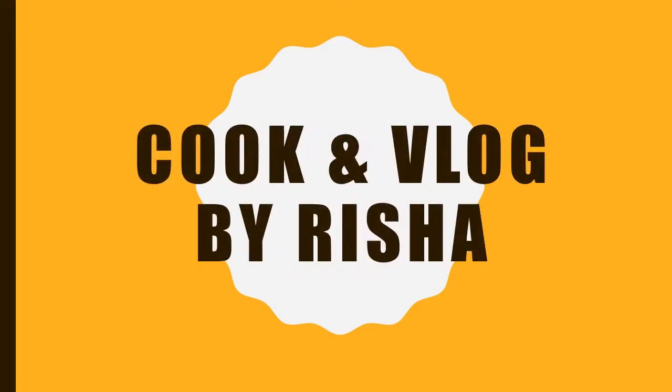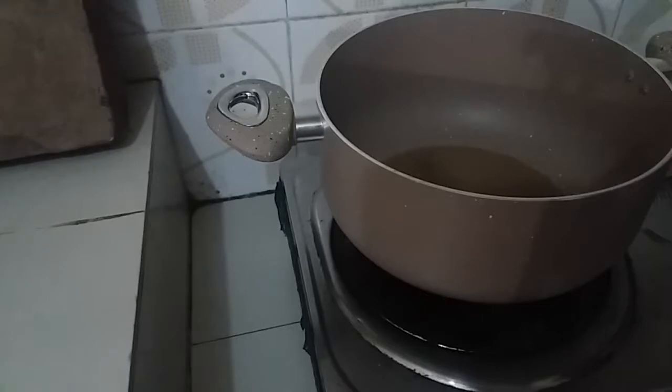Hello, welcome back to my channel, Cook & Vlog by Risha. I'm sharing a recipe with you — I'm sharing a dish with you.